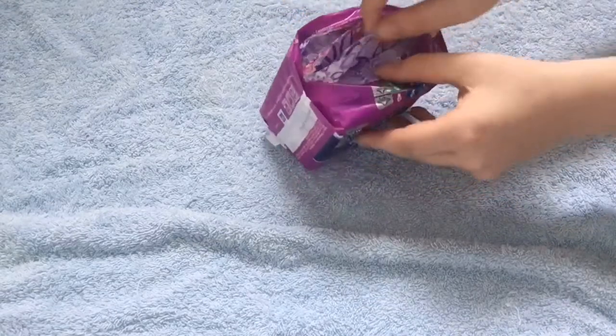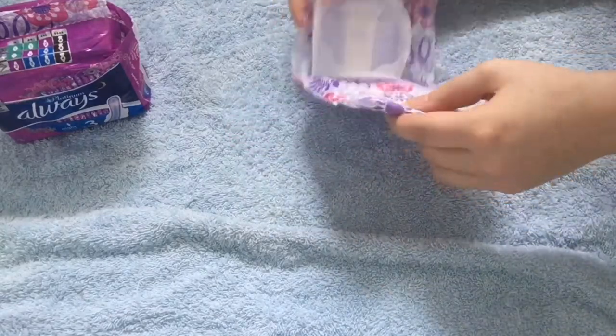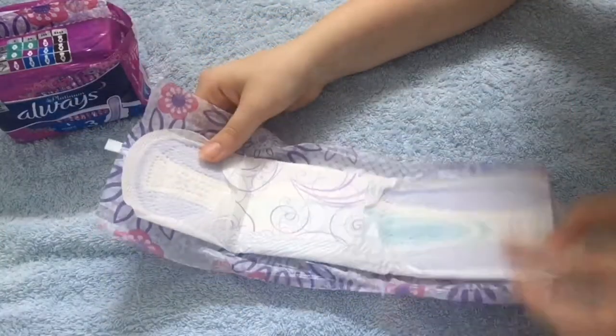I love the packaging and these are so cute. This is what they look like — they're quite long.